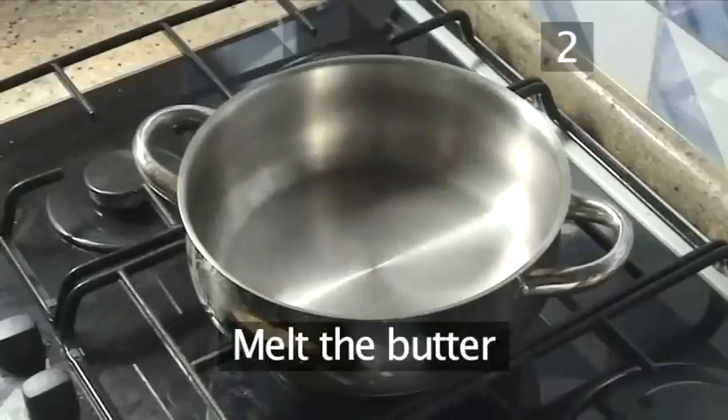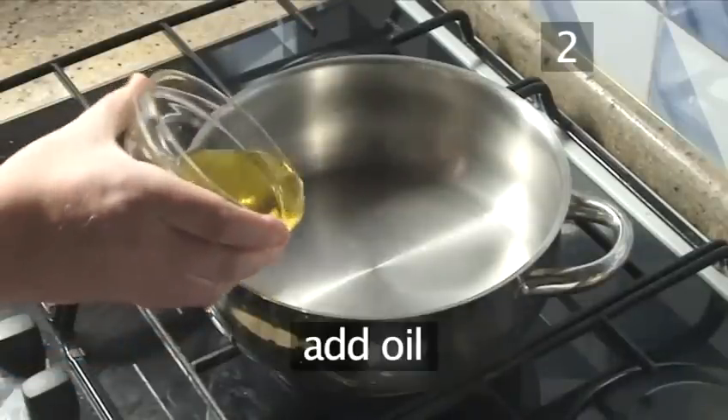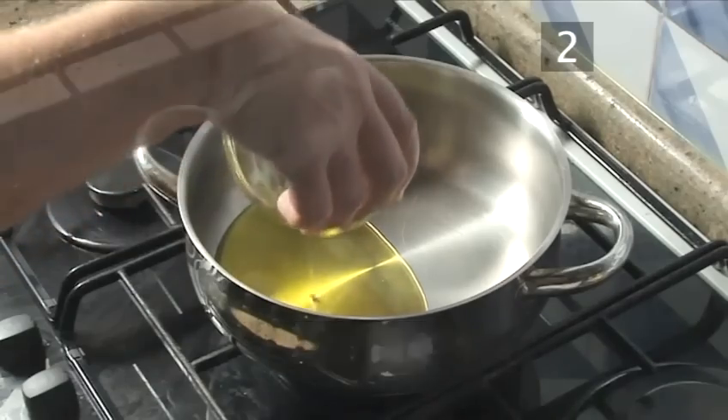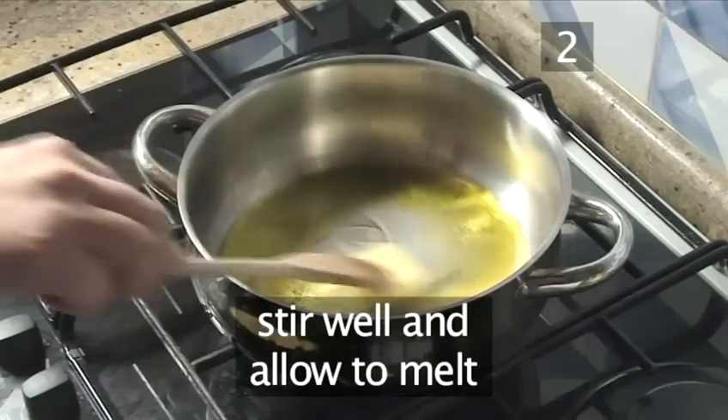Step 2: Melt the butter. Place a pan on a medium heat, add the oil and the butter, stir well and allow to melt.